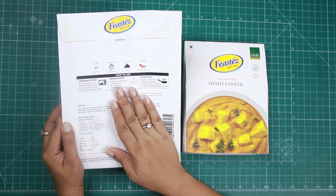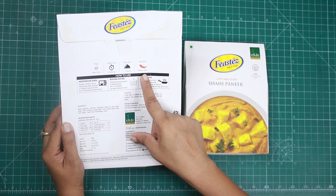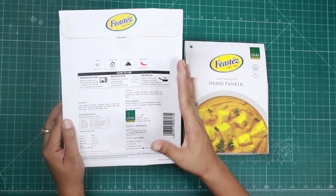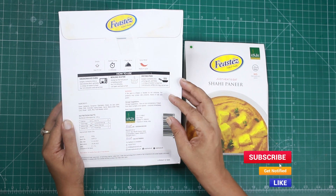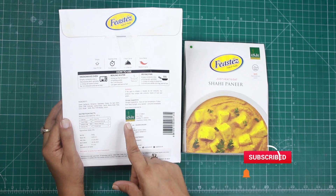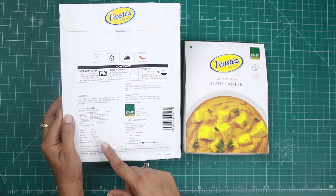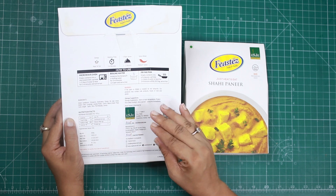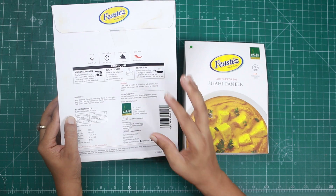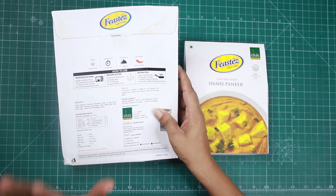This package can serve 1-2 persons. It is also a medium spice level — not too spicy. The ingredients are all mentioned on the pack. This is a 500g package with an MRP of 175 rupees. An important point is that there is no need to refrigerate it — you can store it at room temperature and whenever you want to consume it, simply heat it for 3-4 minutes.